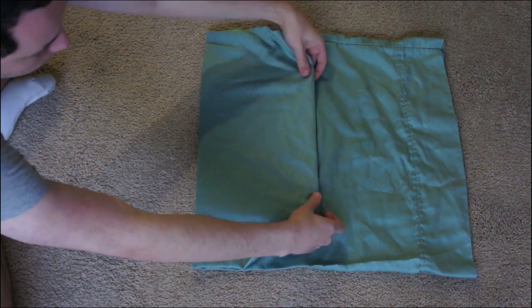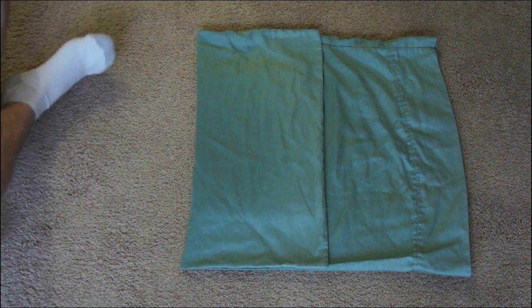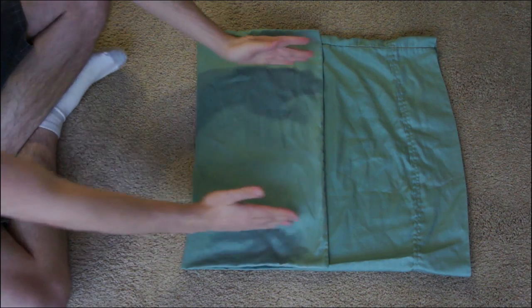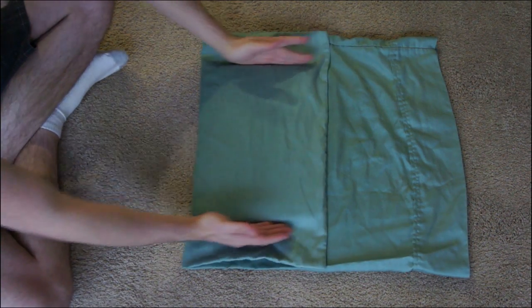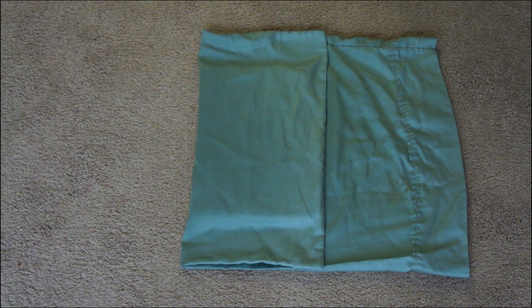Fold your laptop in on the pillowcase like that, so that leaves a little bit of extra room at the top. Because we're going to be turning this thing inside out when we're done, we need that extra room. You also don't need a ton of extra room, and as you can see on the sides there's plenty of it.